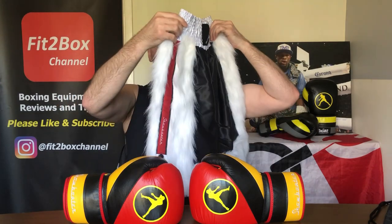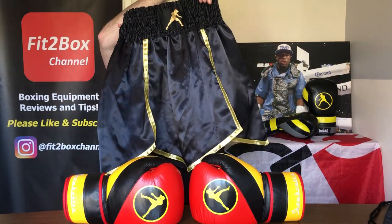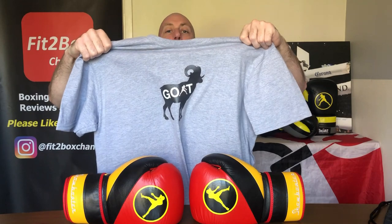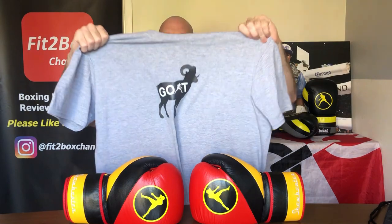Their clothing is brilliant. They do hoodies — this is a sleeveless one, and I've also got a couple of full hoodies which are excellent. Then they've got some really great shorts, including these gladiator type shorts. Superb quality, and some really great designs when it comes to their t-shirts. There you can see 'GOAT' — Greatest of All Time — so people see you wearing that and they either think you're a big head or that you like goats. But it is a fabulous t-shirt.